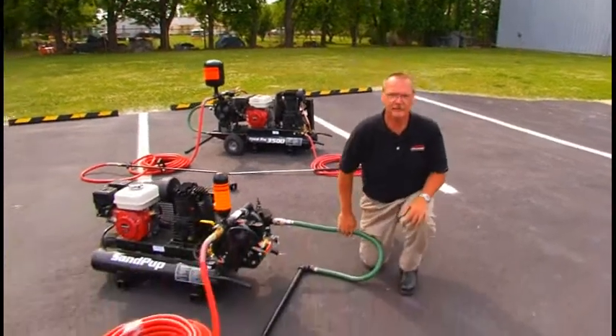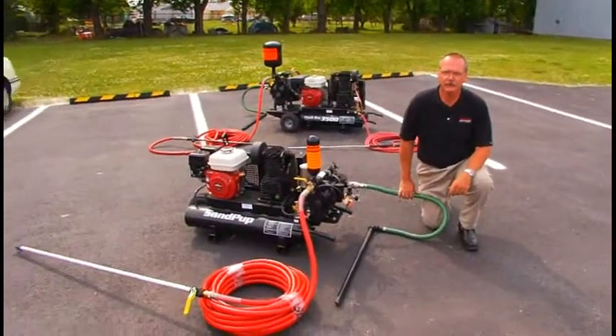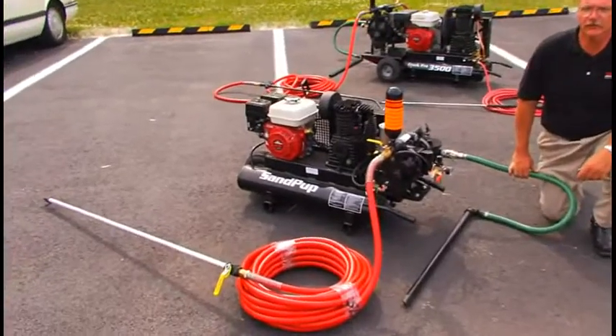That was the Crack Pro 3500. This is the Sand Pup sprayer. For those of you that already own this, you can purchase an upgrade kit to apply cold-pour crack filler.